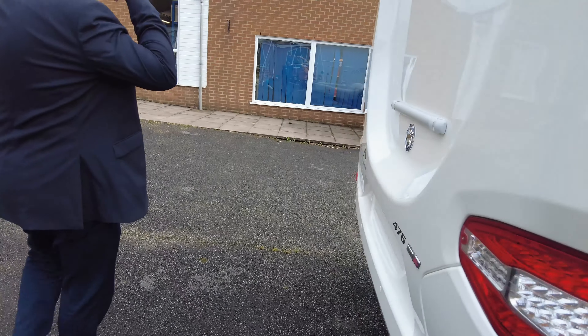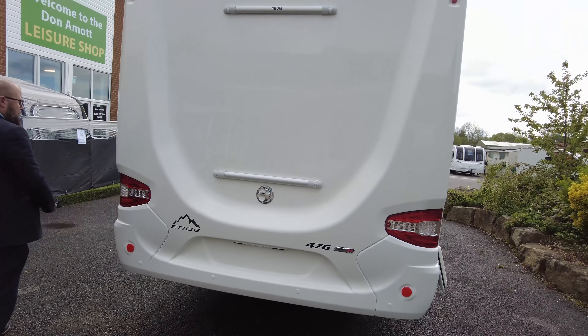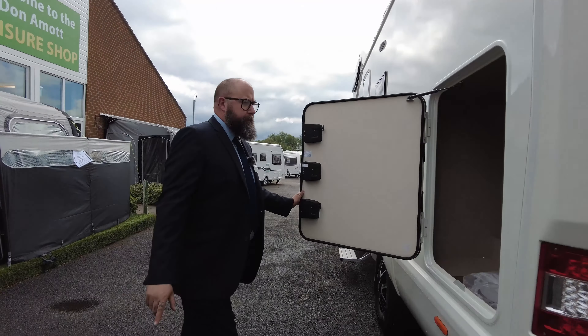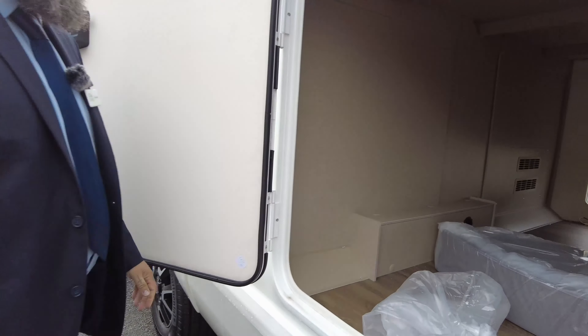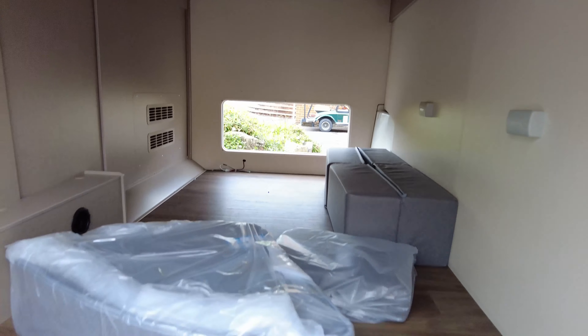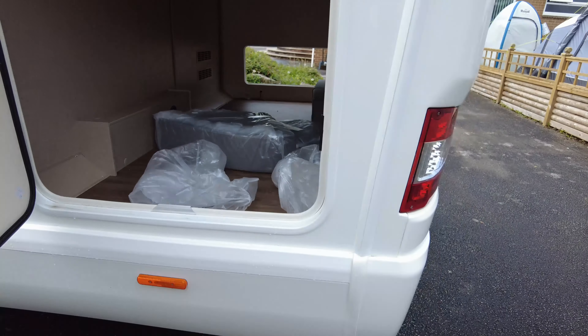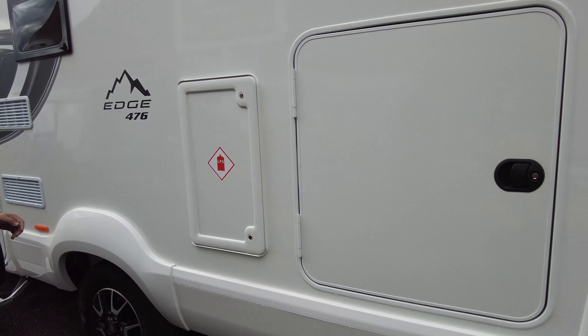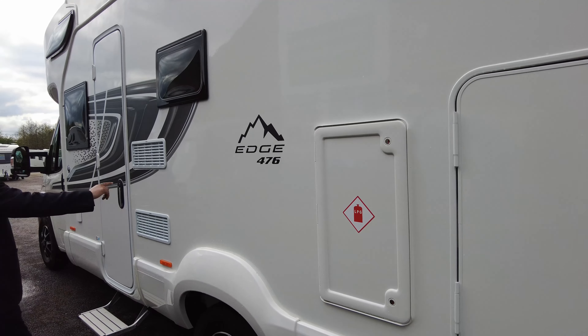Passing around the back, you'll see you've got housing for a full or two-layer bike rack. And then you've got this large garage door, which opens up right the way through into all this storage space. You've got a few space filler cushions in there for the bed make-up as well.